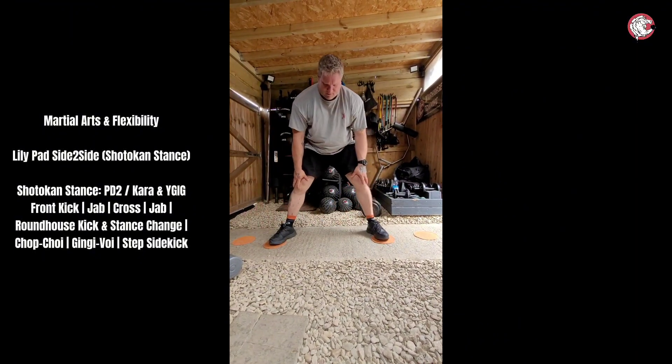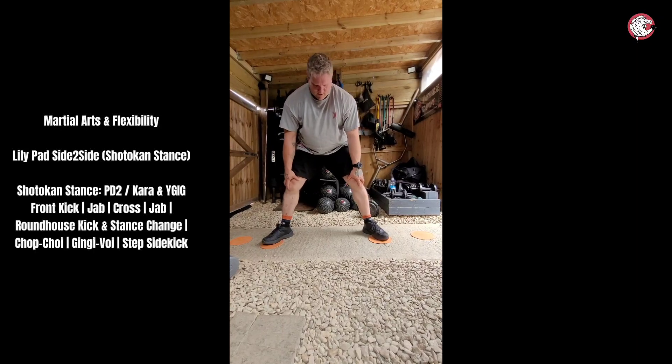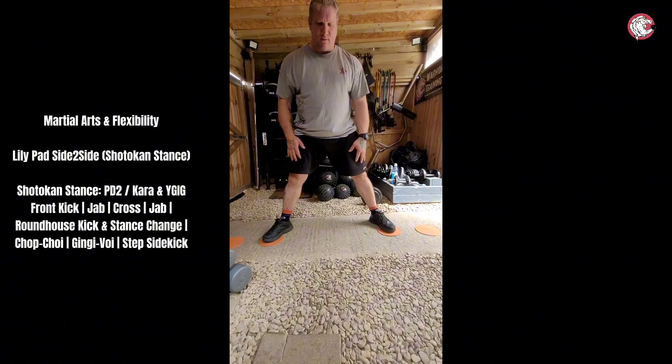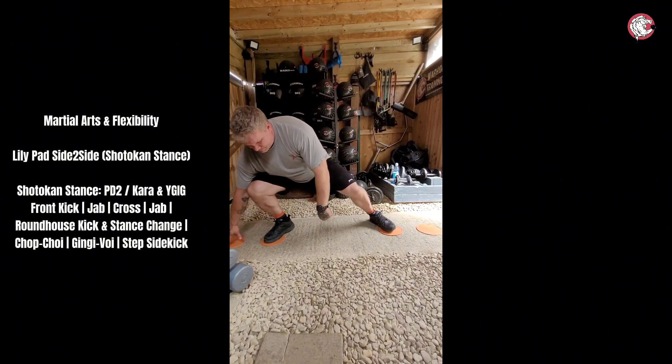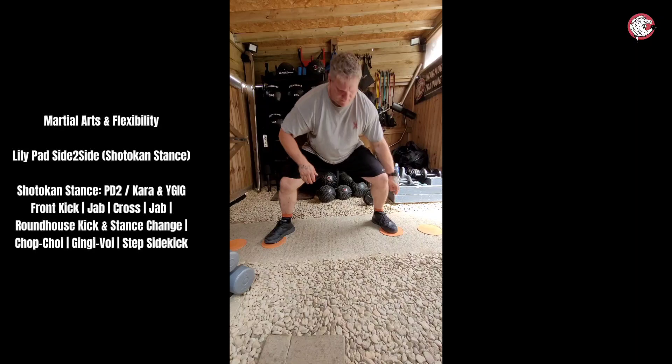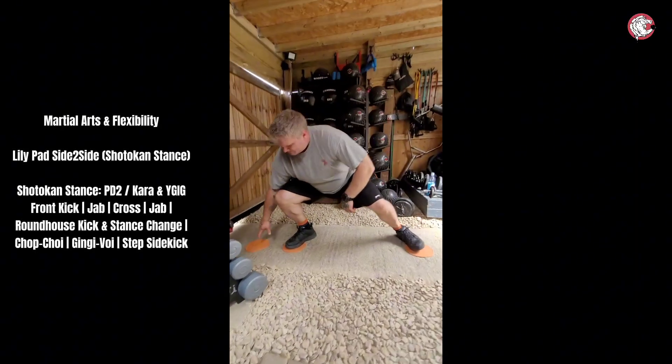It's crazy when you see Spider-Man do it. Load it on that one leg.